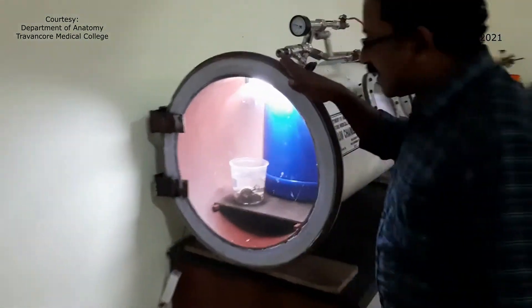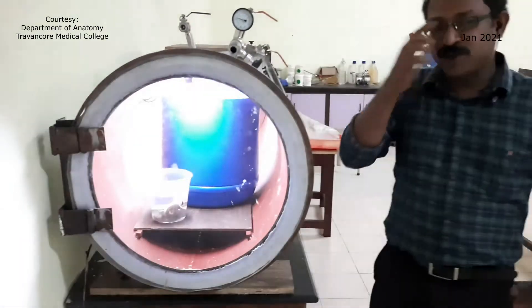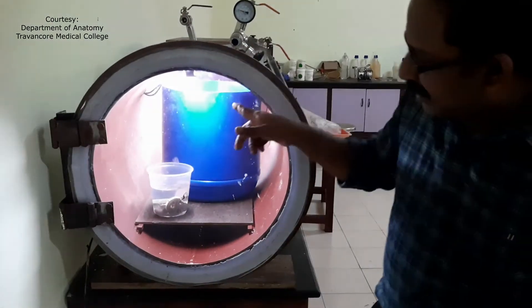This is the plasticination chamber — the old plasticination chamber. This was made in 2015 and there are a few specimens inside.